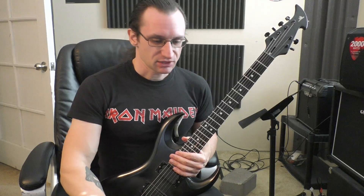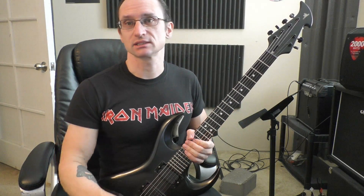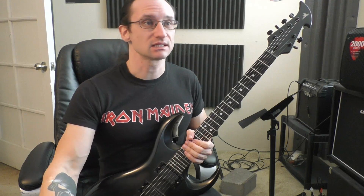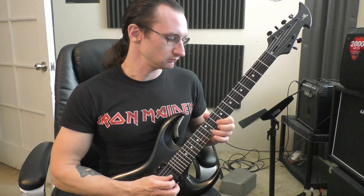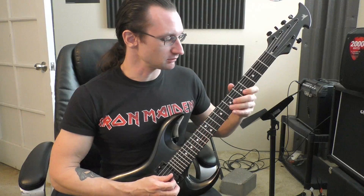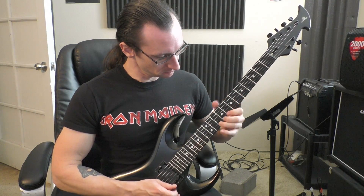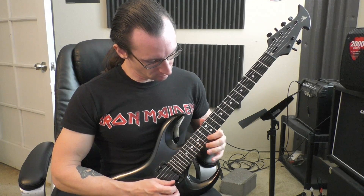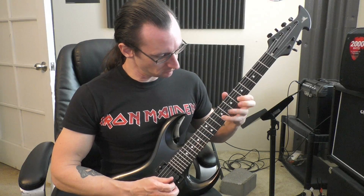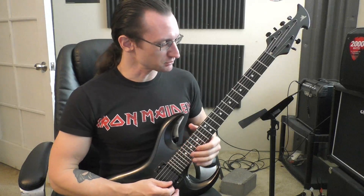So some stuff that I had suggested: confine yourself to one or two strings. I'm going to start piecing these scales together — staying on like the E and the B string.